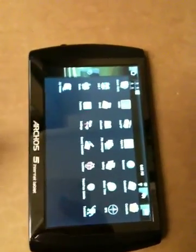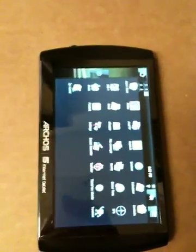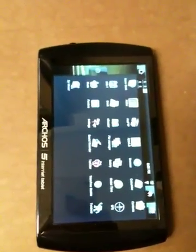I'm shooting this quick video to show Aldeco on the Archos 5 internet tablet loading this EPUB book called People of the Abyss by Jack London. Here we go. I'm loading Aldeco — oops, it's already open. Sorry, guys.